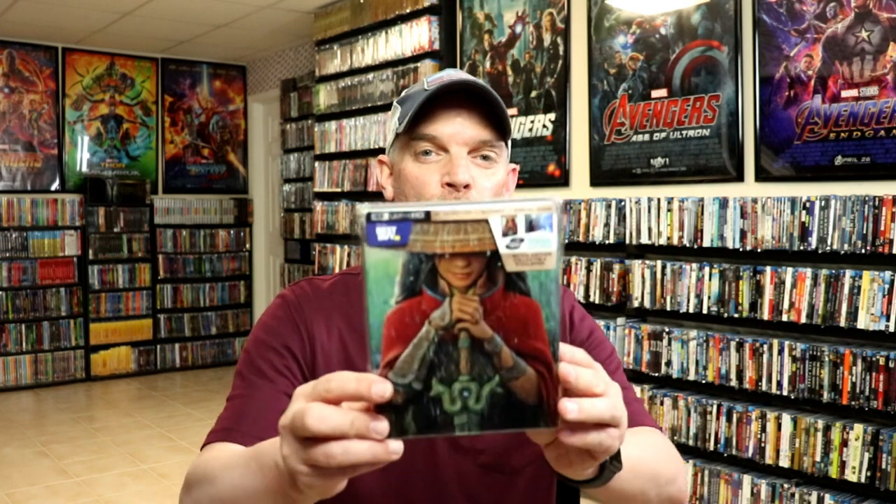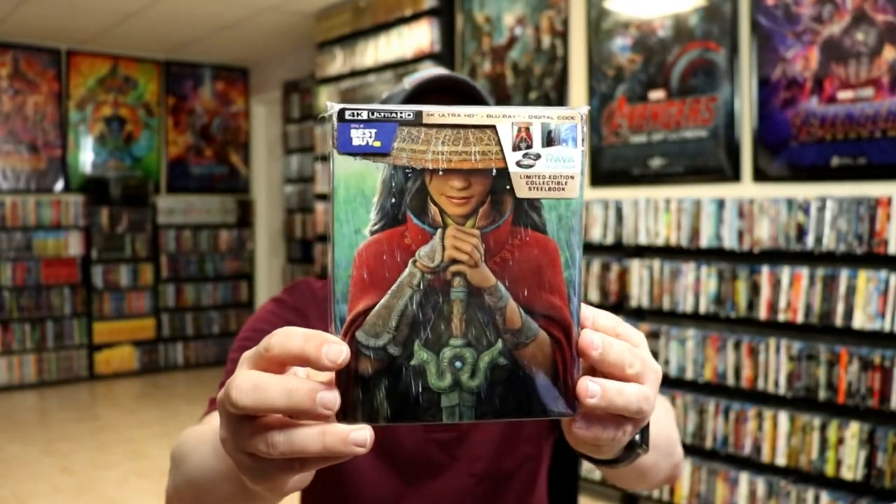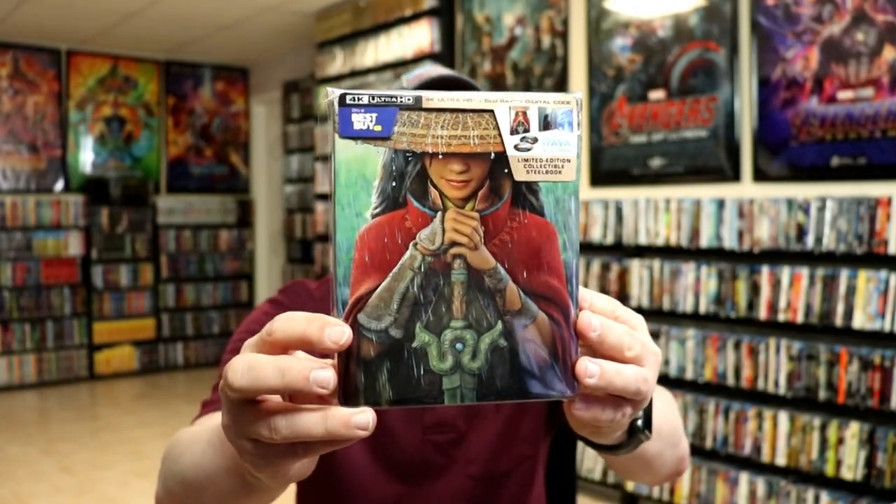I've gone ahead and placed this steelbook inside a protective bag. This bag will help keep the steelbook from getting scuffed up on the shelf against the other steelbooks. I do have an affiliate link down below where I purchased these bags off of Amazon if you're interested.